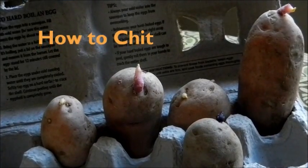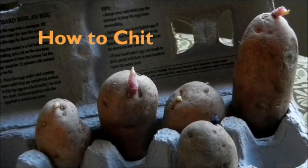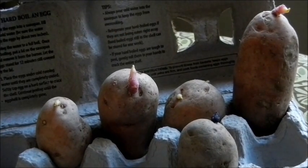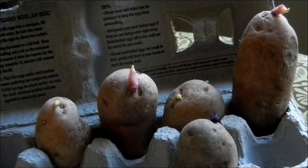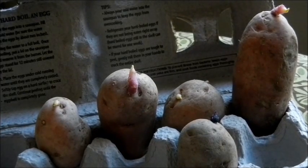If chitting is your thing and you want to pre-sprout before you put them in your sack, container, or the ground, then all you do is put them in an egg carton or a place where you can separate them so they won't touch, somewhere cool where they have some light. Once the sprouts get to be about an inch or two long, then you can stick them in your container.